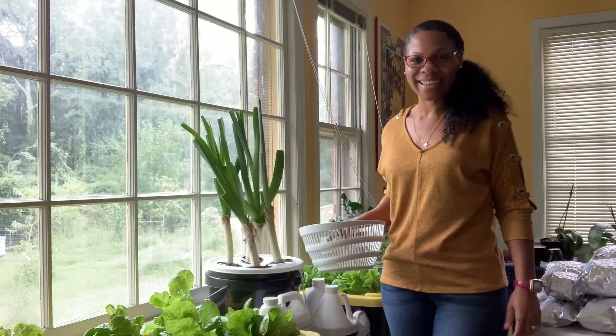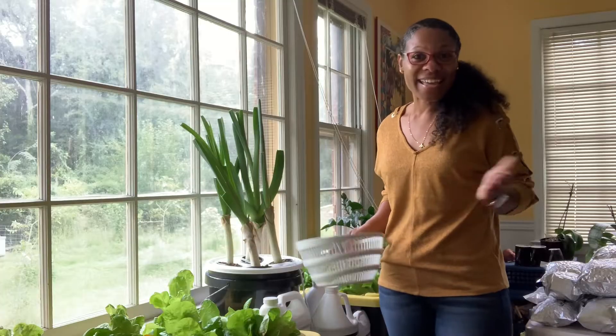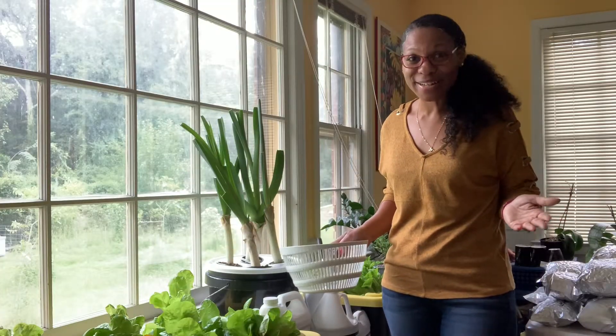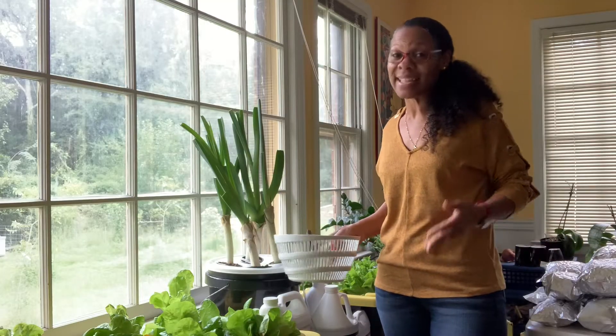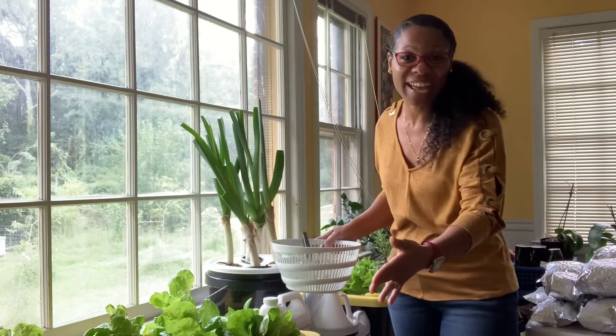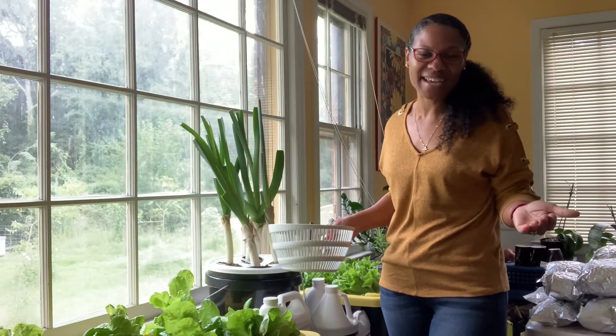Hey everybody, it's Lady Led. Today I want to harvest some of this lettuce since having a harvest-ready garden was kind of the goal. So I'm getting ready to use some of this, and I figured before I cut it and have it looking all crazy, I'd take you along with me so you can see how I do it.